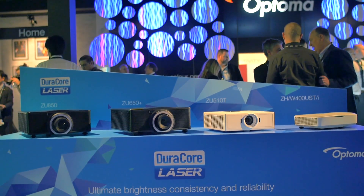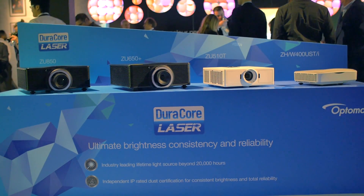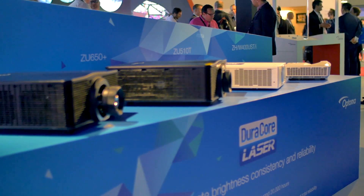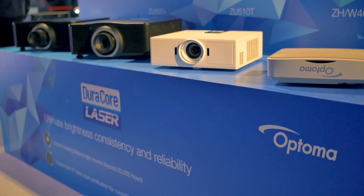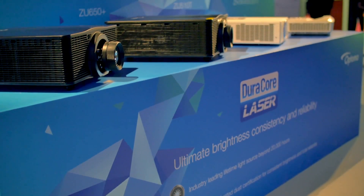Hi, I'm Justin Hulls, Head of Visual Systems Solutions. DuraCore is a mixture of technologies which helps to increase the lifetime and the reliability of our projectors. All of the DuraCore range have over 20,000 hours lifetime on the laser source. They're also independently IP 5X or 6X certified, which means that no dust can get into the projector, which means the lifetime of the projector is longer.